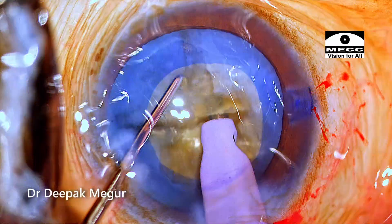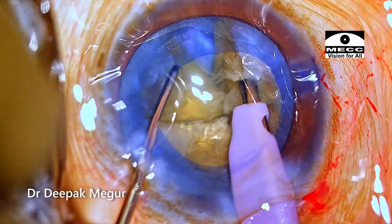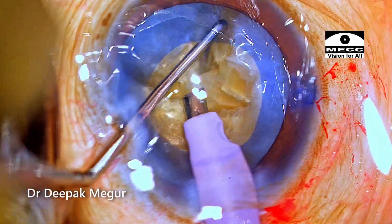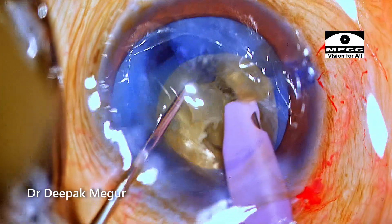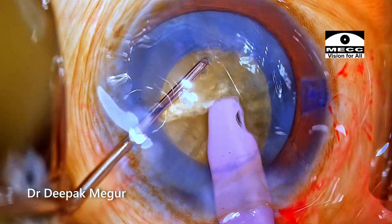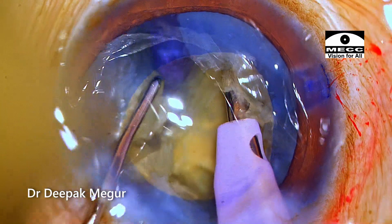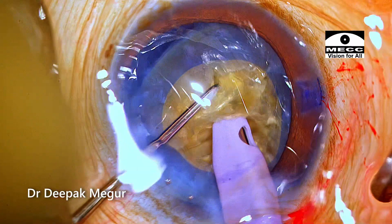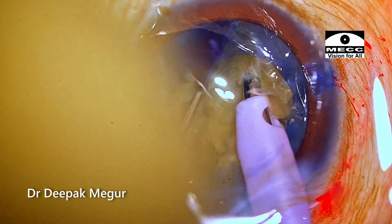Time for the second chop. This time, the tip is buried sufficiently deep enough and the chop is initiated. It requires at least two to three subsequent attempts of lateral separation by placing the chopper at a deeper plane to achieve a full-thickness crack of the posterior plate. During all these maneuvers, the rhexis margin was not stretched. The nucleus division process continues following the same principles. There is one moment where there is a slight tug at the rhexis margin during lateral separation, but other than this, most of the lateral separation maneuvers did not induce any pressure or tug at the rhexis margin.